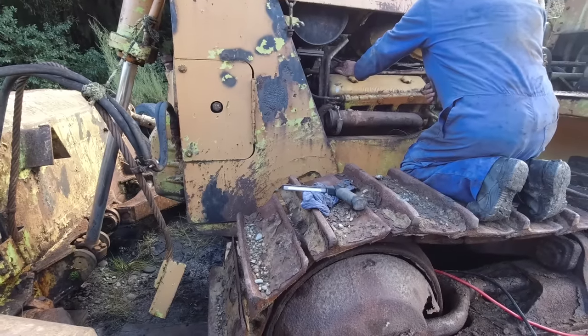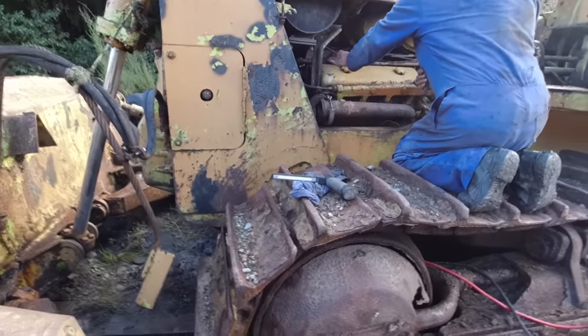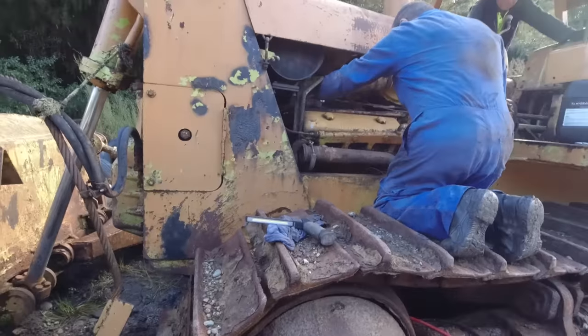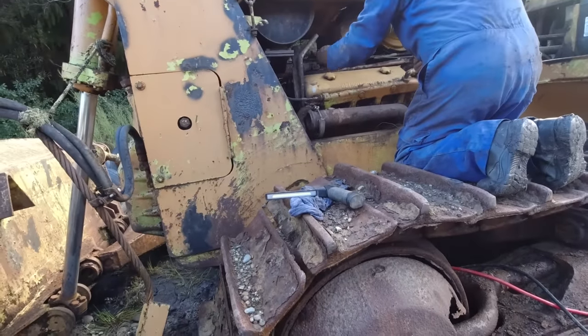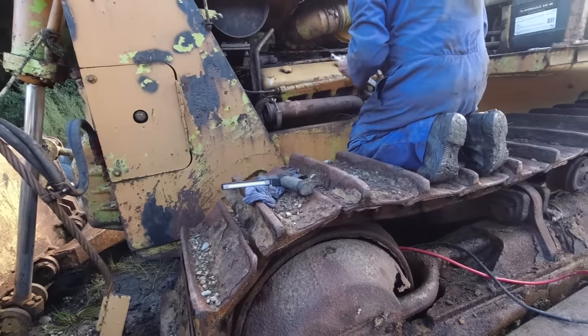It looks like we've got an issue with that starter motor — it's not turning over anymore. So the plan now is to get the blade off and we'll have to push it on the transporter with the D9, get it back to the workshop. Most of the bolts are quite badly rusted, so we'll have to use the gas axe to get a lot of them.